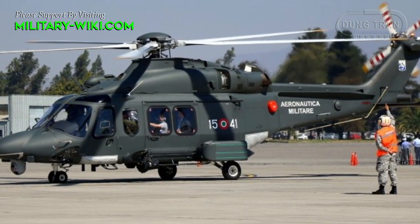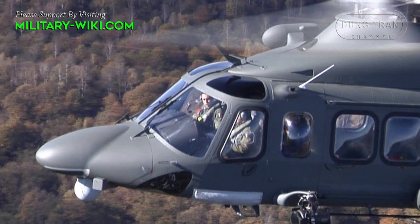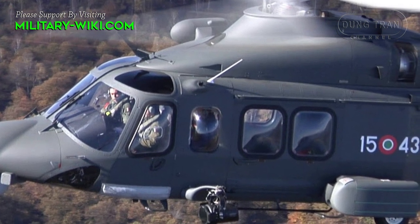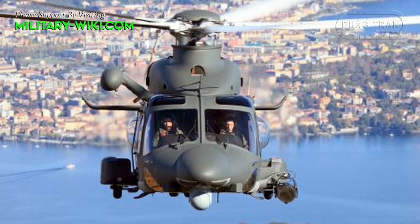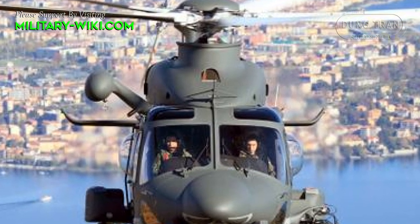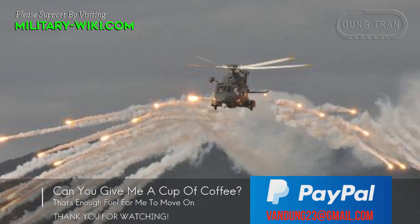The AW139 is used by dozens of military and civilian operators around the world. The fully militarized version can be armed with internal and external weapons, such as general-purpose machine guns, sniper rifles, heavy machine gun ports, 70mm rocket ports, forward-firing rockets and machine guns, pintle-mounted machine guns, and air-to-surface missile systems. The cockpit and cabin can be equipped with ballistic protection, and crew protection is further improved with armored seats.